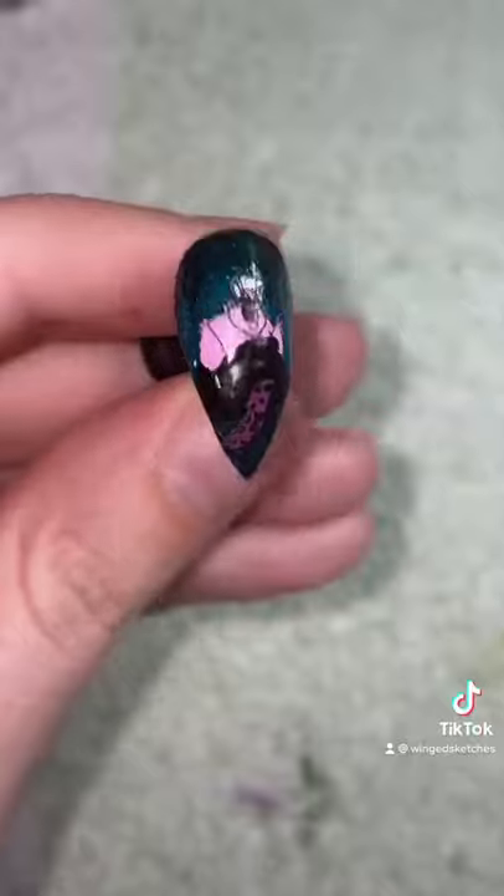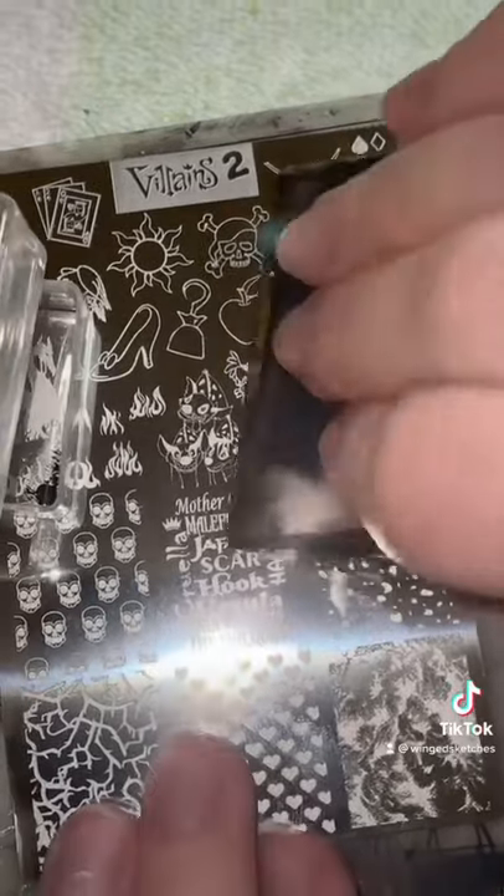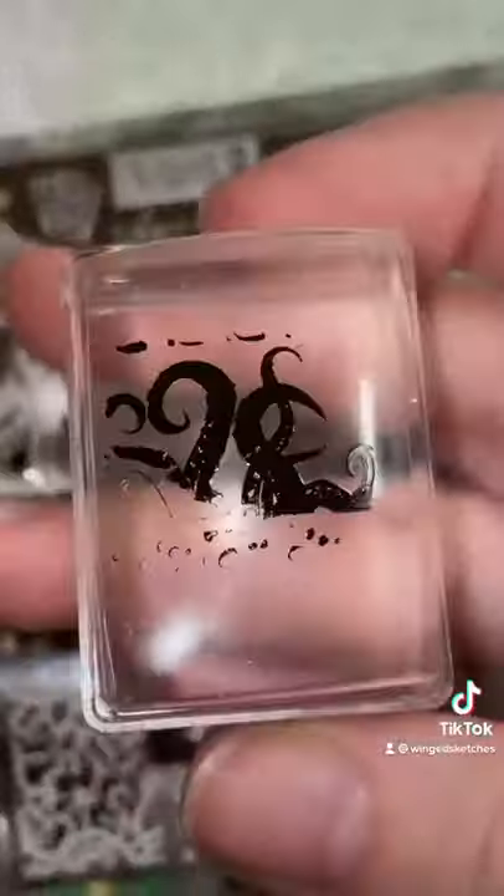After that, I'm going to stamp it on the nail, and then I'm going to use this tentacle design, pick up the image on the stamper, and then stamp down the tentacles on the rest of the nails. It almost kind of gives it like a kraken look.